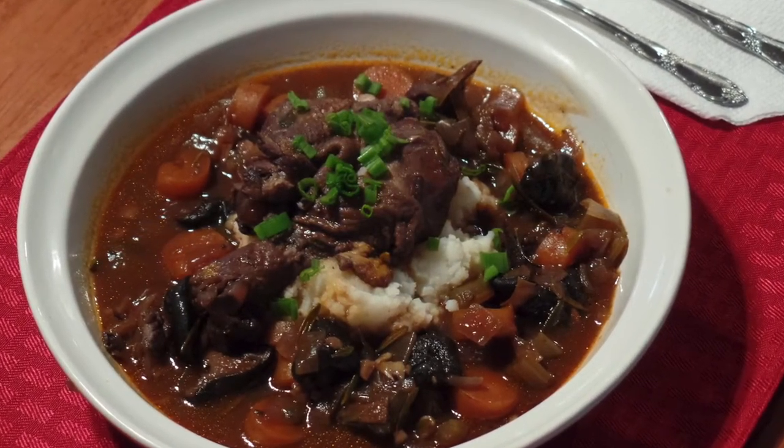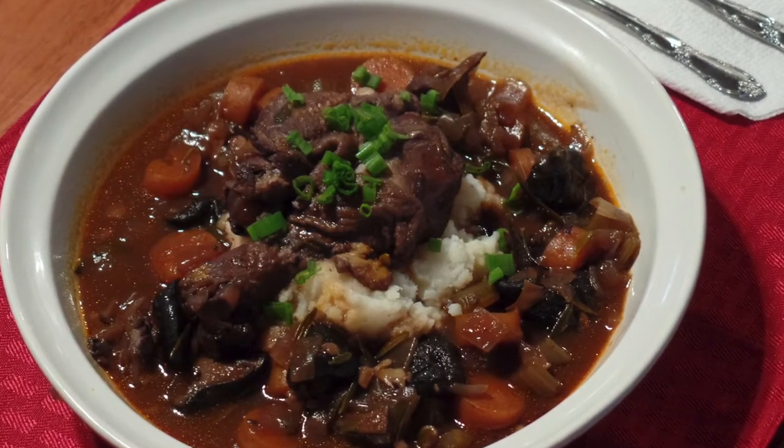There it is. We're going to dish it up with some mashed potatoes. It's a delicious dish — I hope you try it and enjoy it.